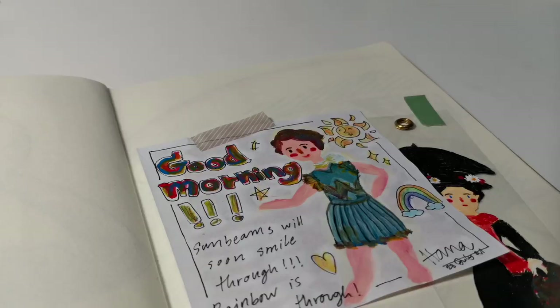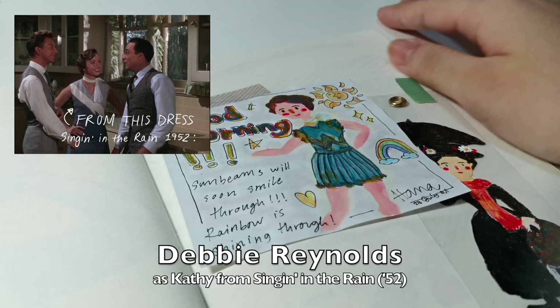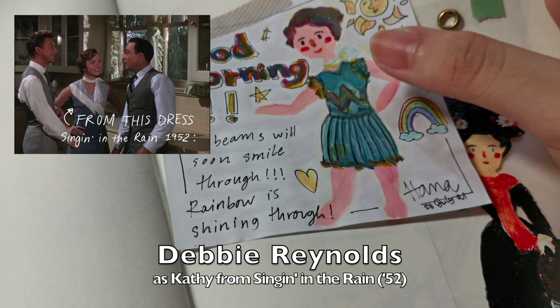We're almost at the end! This is Debbie Reynolds — though it's a bit out of place in the book. I added a tango flair to it, inspired by the song 'Good Morning' from Singin' in the Rain.